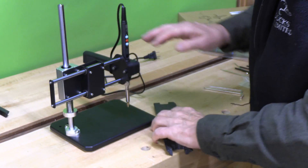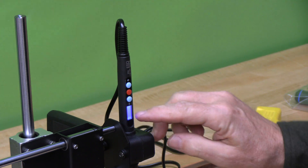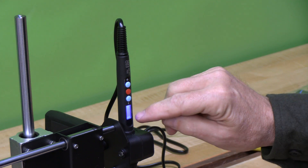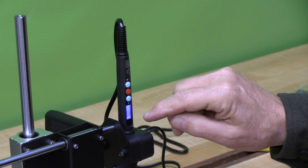Then we adjust this depth stop to whatever height we want. We're going to put some threaded inserts into these pieces to figure out exactly how far down it needs to go. The various temperatures are 120, 159, and 191.